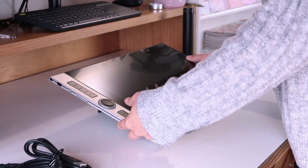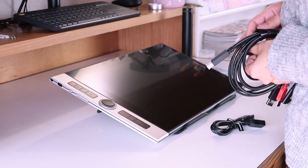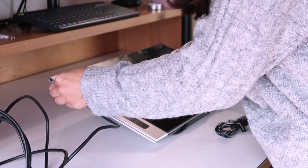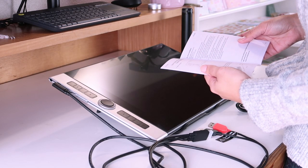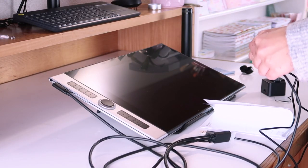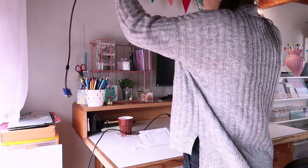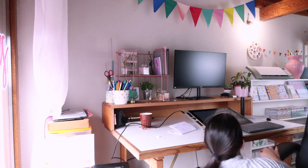The setup of the tablet was a little harder than I was expecting. I couldn't figure out where the cables were going, and basically my computer only has one HDMI port which I was using for my monitor, so I had to switch my monitor to the VGA port so I could connect the tablet to the HDMI.